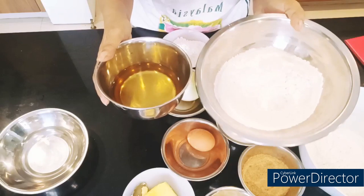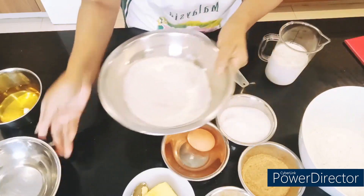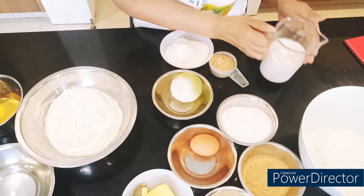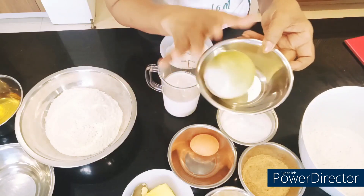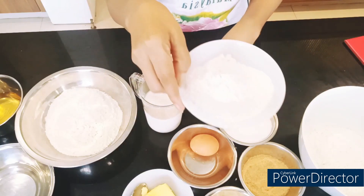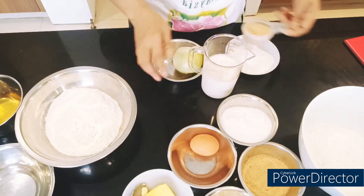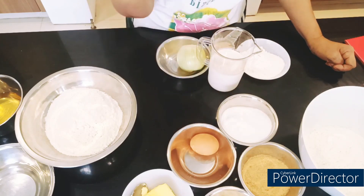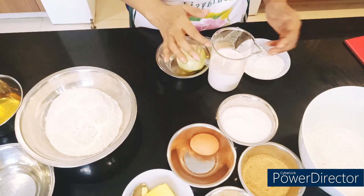This will be the outer skin of our hopia. And the filling is milk, onions, flour, and sugar. It's up to you what filling you want — you can do a different filling or just onion filling.